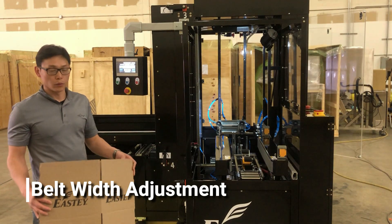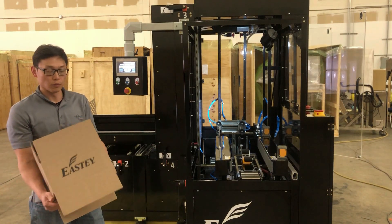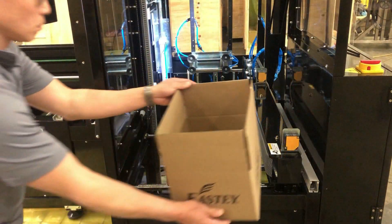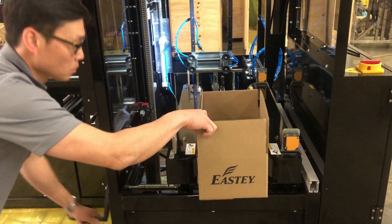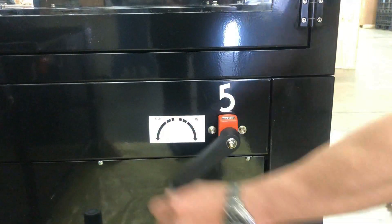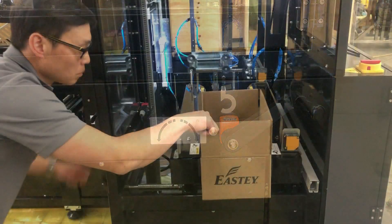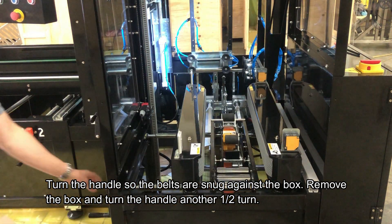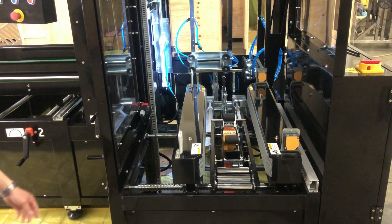For the belt width adjustment, manually form the case, place it in the exit belt section, and adjust the hand crank in or out until the box sits flush. Then give it another half-turn adjustment to ensure that it's fully tight.